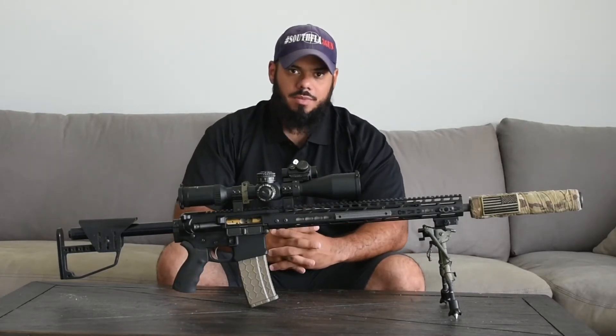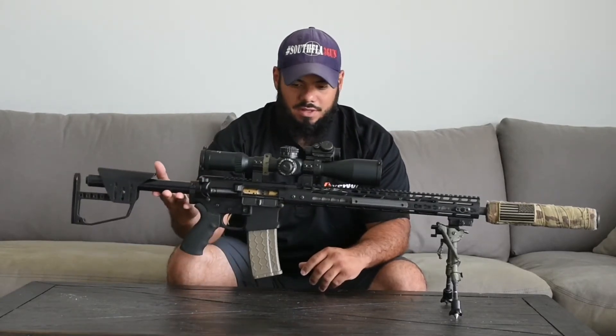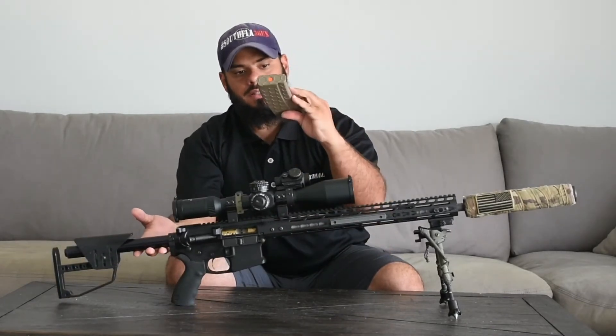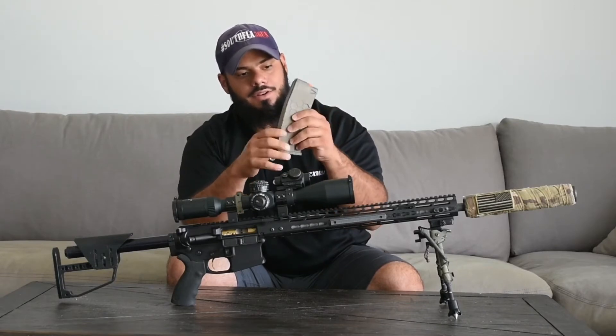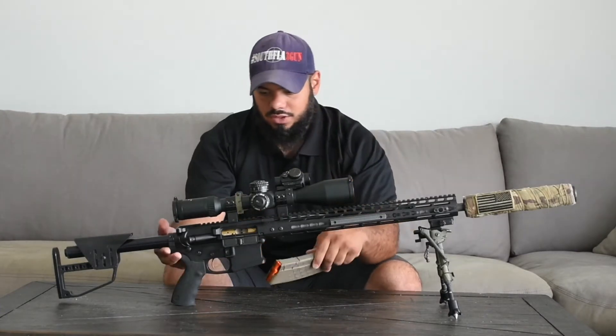For magazines, everybody knows I'm sponsored by Hex Mag — I use Hex Mags. This is a great mag with anti-tilt followers. It's got ID indicators so you can change colors on the followers to know what caliber you're running: 5.56, 300 Blackout, and so on.